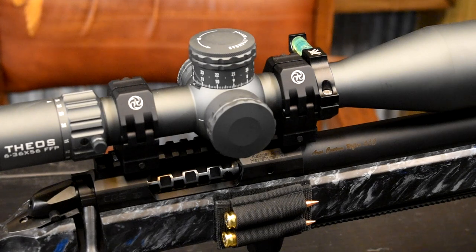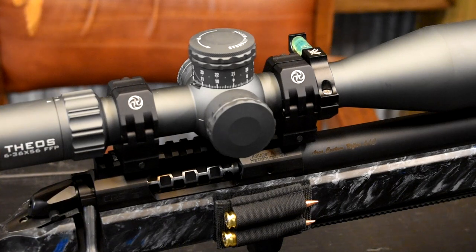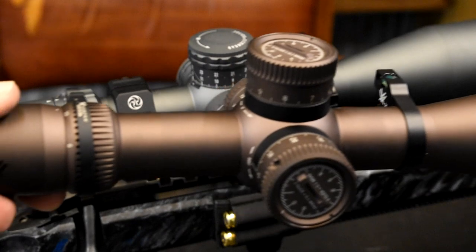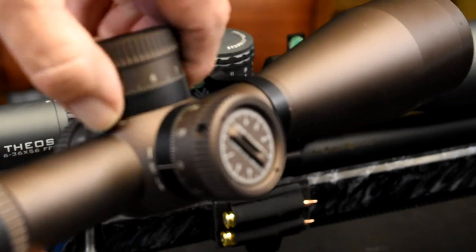The Theos fills that niche that the Razor really didn't have a lot of competition in. In my mind there was no scope at the same price that could actually beat the Razor — until this one. It's a 6-36x, everything is super smooth, and I've got three of them and all three have been perfect. All functions work perfectly. Let's take a look at the Razor real quick. This is the Razor Gen 3. I plan on keeping this scope, but I've got to send it back for warranty — you can see that little ring right there that is turning and it should not be turning.